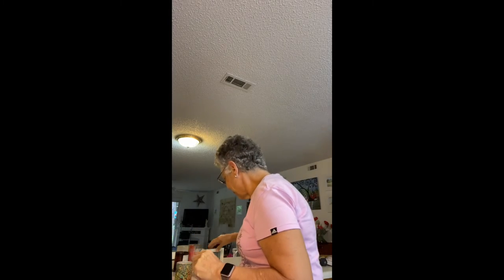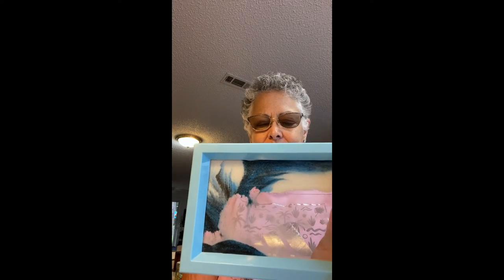I ordered a couple of things from Amazon because I've always liked these kinds of things. They make me feel calm and peaceful. One of them is one of these sand picture things. I just love to watch it fall and see the patterns that it makes. It's just so much fun to me. I really enjoy it.